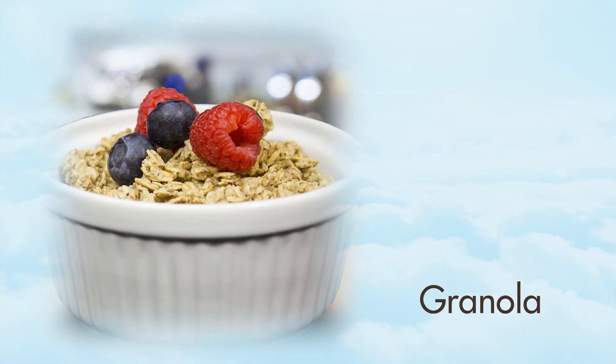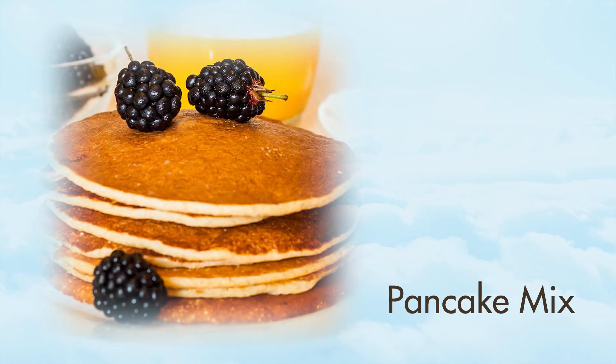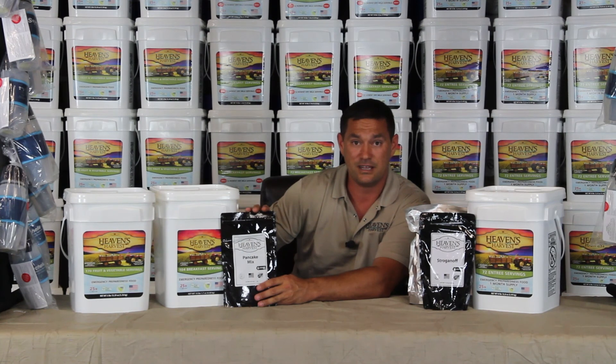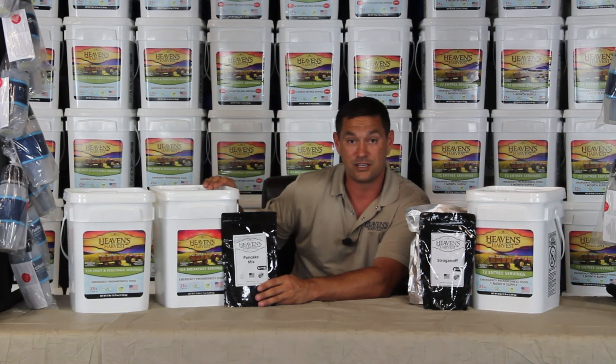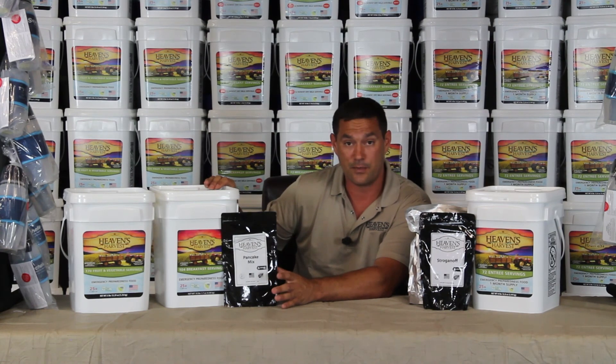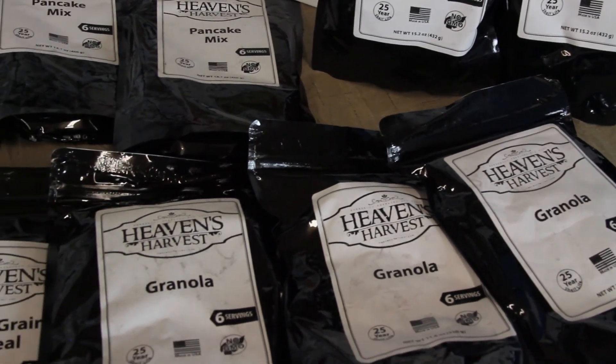Our breakfast bucket is a 104-serving bucket. It's got four different kinds of meals in it and milk. The meals have a total of 18 servings each, and they each come in a six-serving bag. The milk is 32 servings and comes in two different bags with 16 servings each. They're all in Mylar foil bags with a resealable lid.